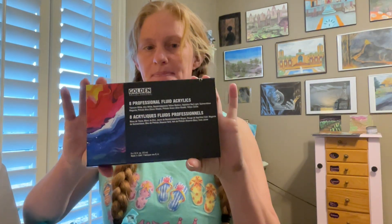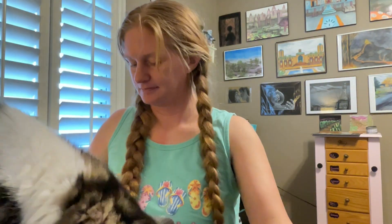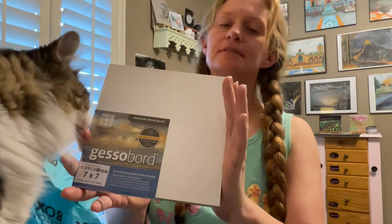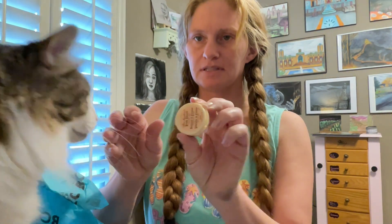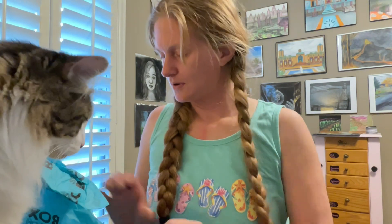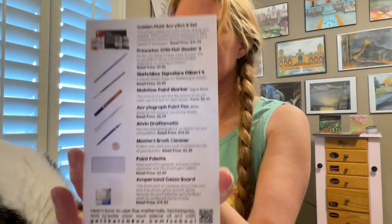Fluid acrylic paint. Let's not do it upside down — there we go. And a Gesser board, there are three of them here. And what is this? Oh, it's a brush cleaner — a little kind of lotion-looking thing there. There's our box. Here is a list of all the stuff.